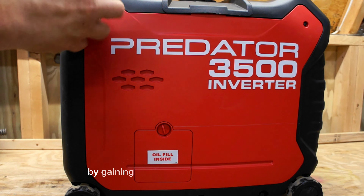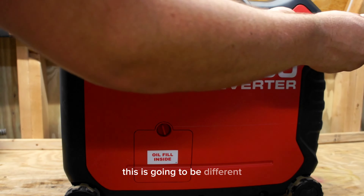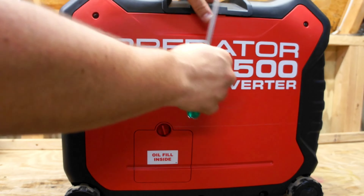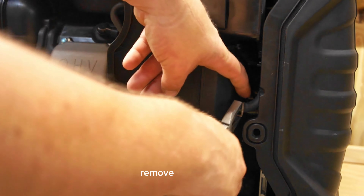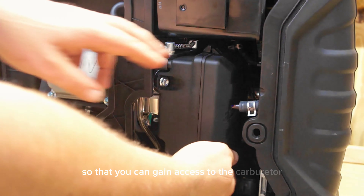You need to start by gaining access to the air filter assembly. This is going to be different depending on your make and model. On this encased unit you can just pop the side cover off. Remove the air box so that you can gain access to the carburetor.